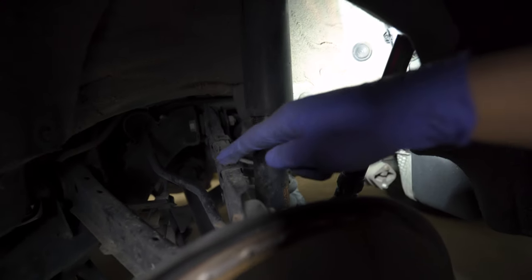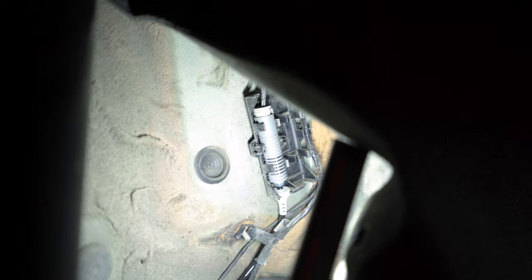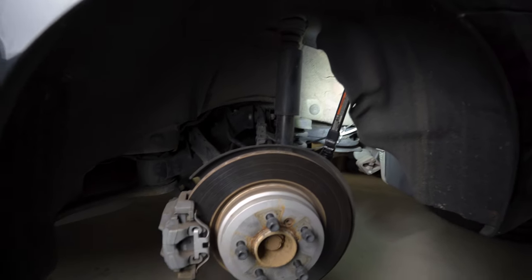I've got the wire all clipped in, routed back behind the spring, and then everything gets plugged in behind the fender liner. The only thing left to do is bolt it back together and hope that it works.